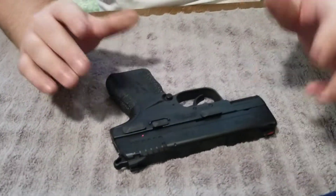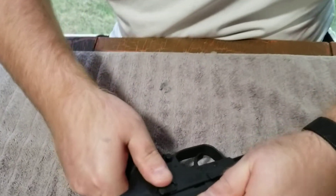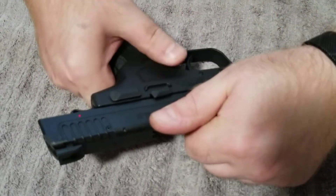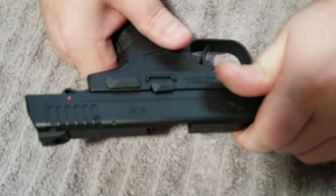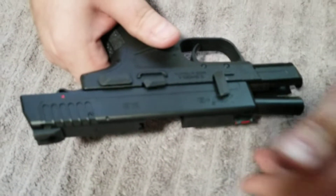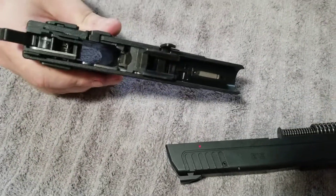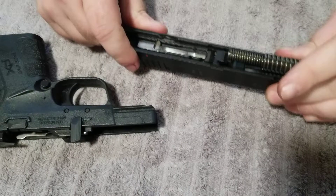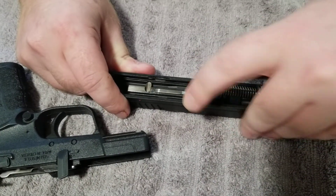So what we're going to do to break this down is we're going to pull the slide back all the way, stop it like that, slide this up as such, pull it back again, slide it forward. It's pretty easy. Now here we have the recoil spring and guide rod.